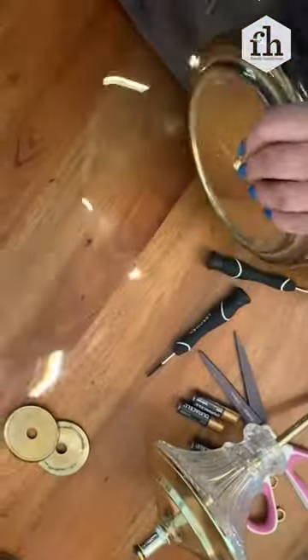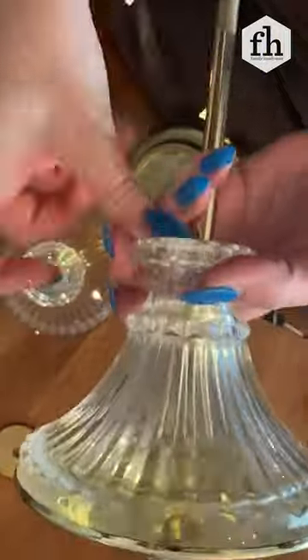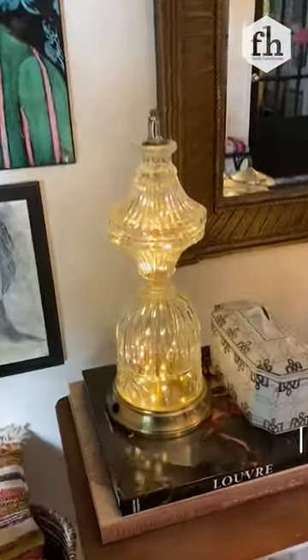You basically want to put the bottom of your lamp back together. Then take your lights and string them up through that little tiny hole up through the center, through the crystal pieces, all the way up into the top. Then take all your tiny screws that are left and tighten up that top, obviously minus the spot that holds the light bulb.